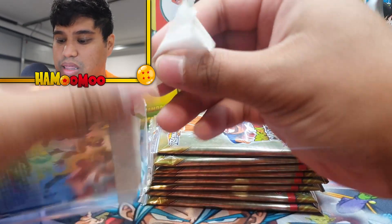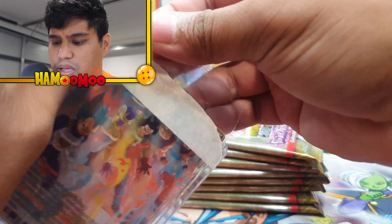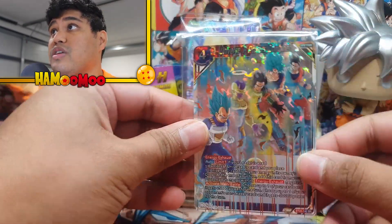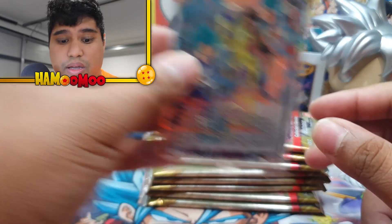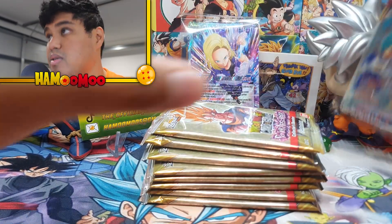Okay so here are the Apex and I also got some other stuff too. Oh, this is a box topper of something else as well — very nice of them to have given it to me. This is Universe 7 Powers Combined in the SR. That's also another beautiful card. Thank you so much for that, Card Merchant Nelson.